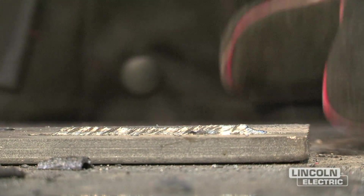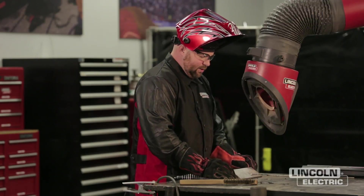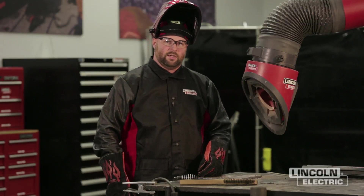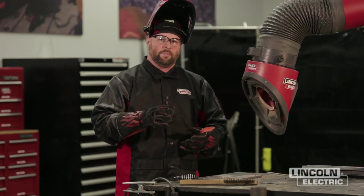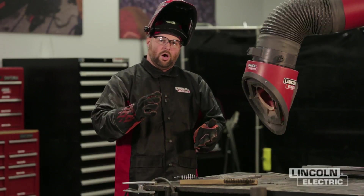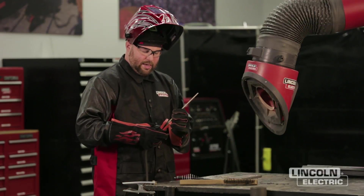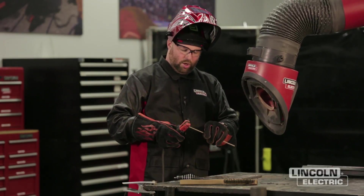You'll notice I was actually pushing down on the electrode, keeping it really close to the plate, and you'll see it kind of made a convex-looking weld — a little humped up in the middle. Next, we're going to make a SMAW weld with our E6013 and hold a long arc length. As we increase our arc length, our voltage goes up, the arc cone becomes really wide and long, and we get excessive spatter and can't control the puddle flow. Everything else remains the same — 135 amps, drag technique — just a long arc.